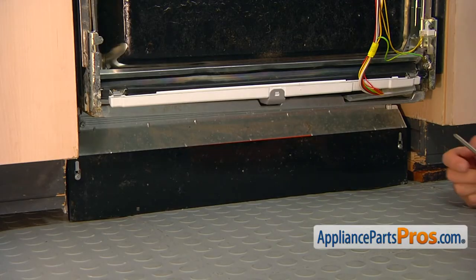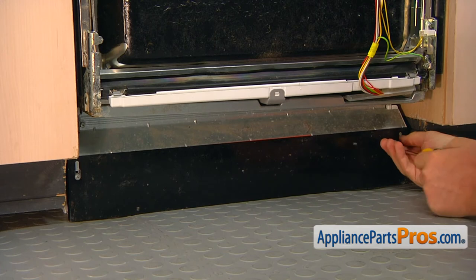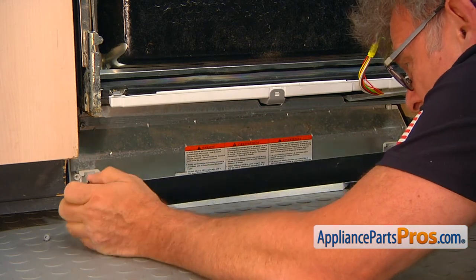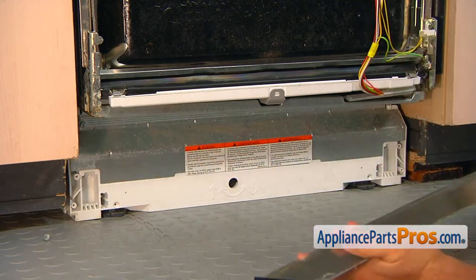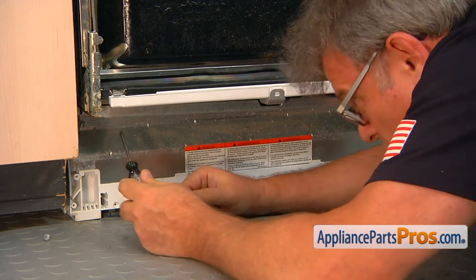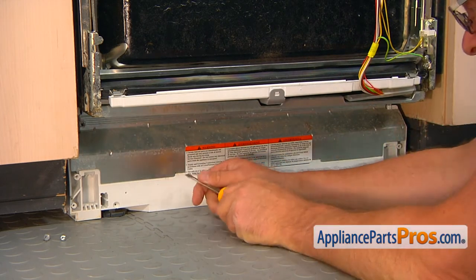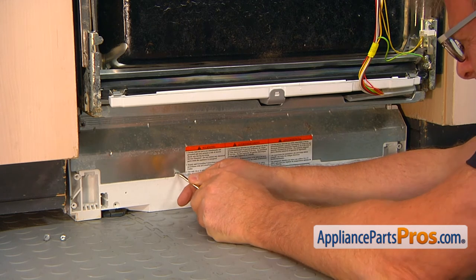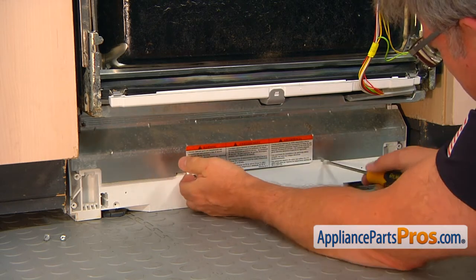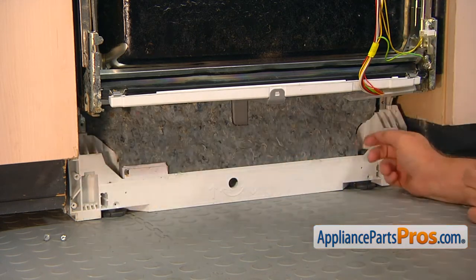We're going to take out the access panel — it has two Phillips screws, one on each corner. I'm going to use the Phillips screwdriver to take out the screws so we can remove the access panel. Next, we're going to take this frame support out using the Torx20 screwdriver — there are a couple of screws holding that frame support. Then I'll use a flat blade screwdriver to carefully pry it off and fold it out. Now we can remove the insulation.